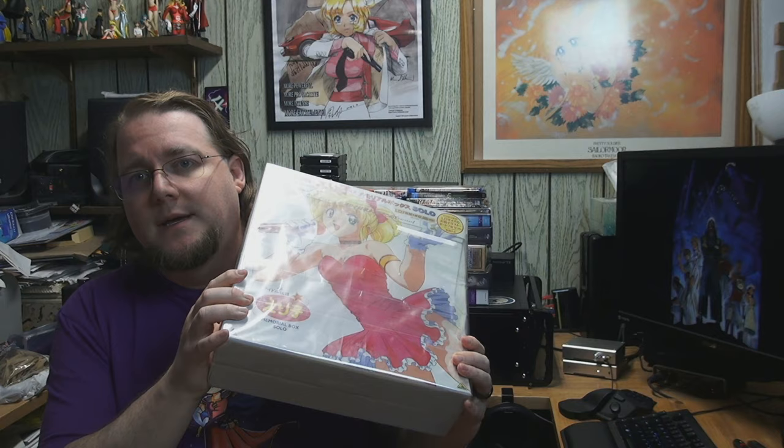Unfortunately, I don't do too well at understanding the moon speak or the moon runes, so trying to watch this completely in Japanese will not be as easy for me. But that's perfectly fine. I wanted to get a hold of this because I saw it at Otaku Joe's booth and I had to have it — it's definitely right up my alley.